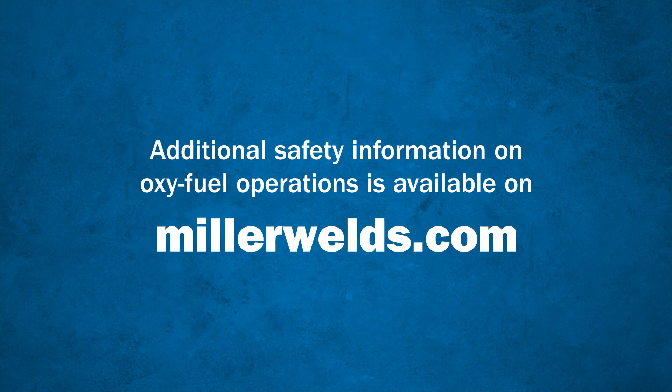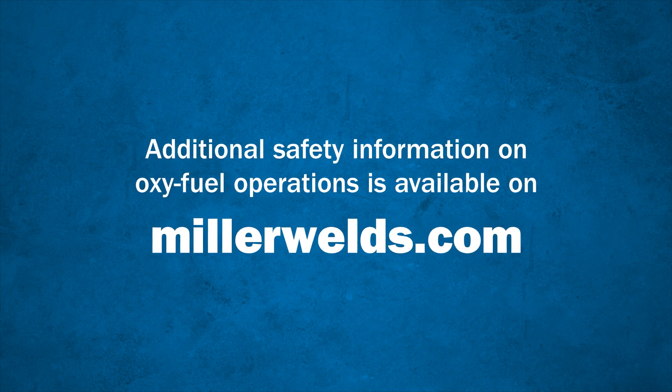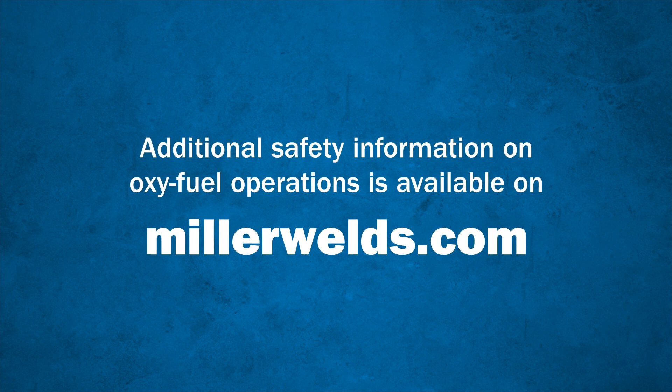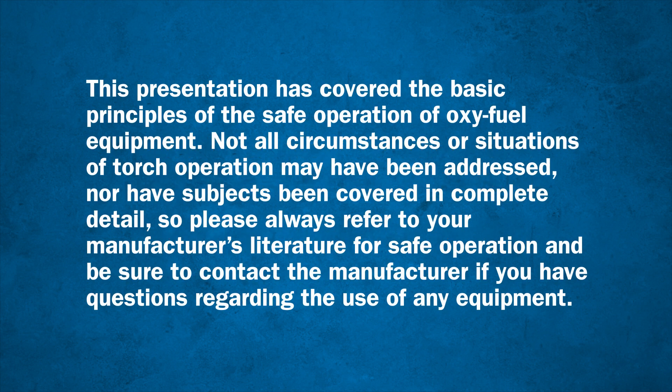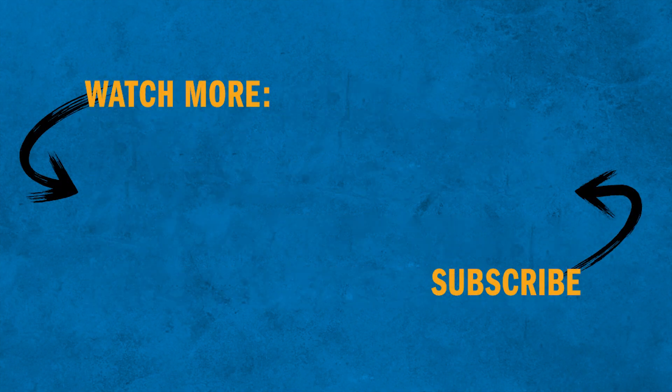While it's taken some time to explain all the safety precautions and procedures that we've discussed here, it really only takes a few seconds to follow each of them. And doing so can eliminate injuries or even save your life. Be sure to check out the rest of the videos in our how-to video series to learn how to safely and effectively operate oxyfuel equipment.